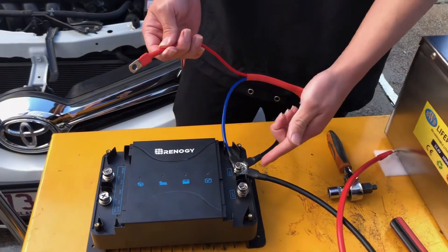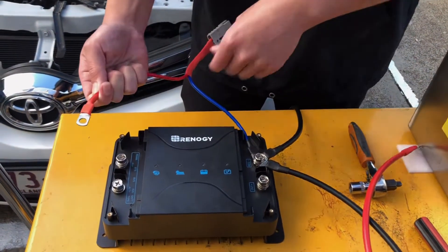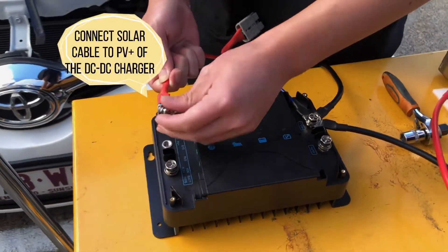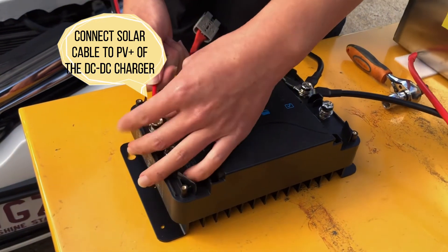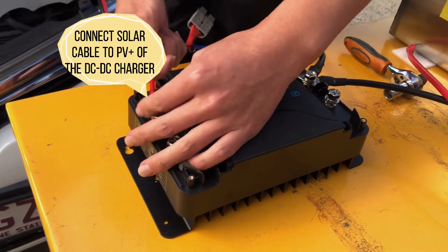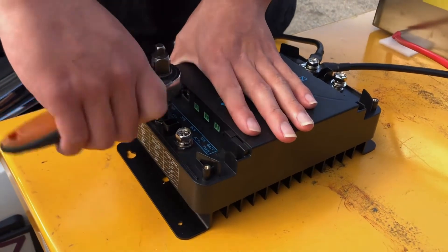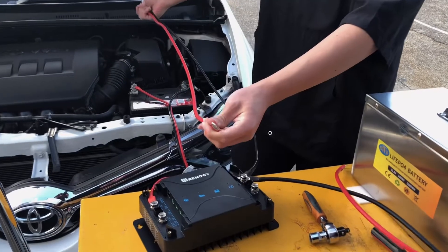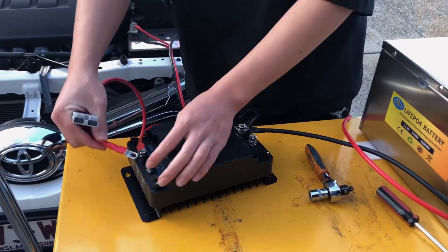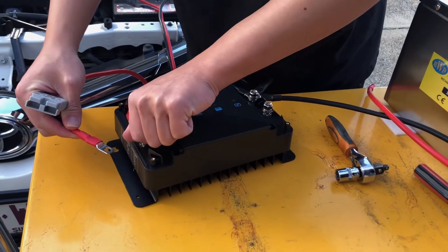Now we're ready to connect the positive cables for the solar panel and main battery. Next, we connect the main battery or alternator positive cable to the alternator terminal of the DC DC charger.